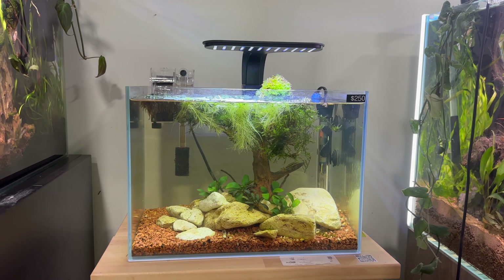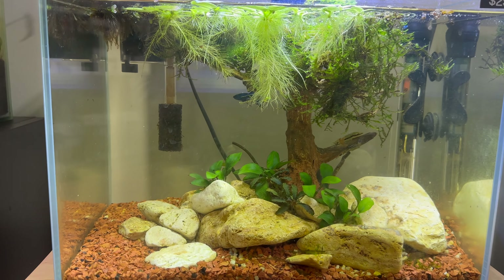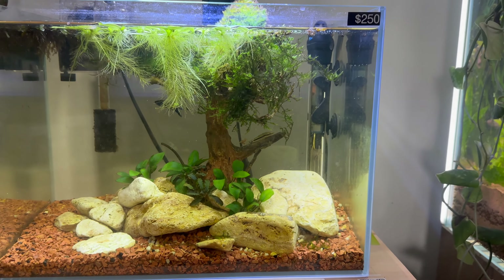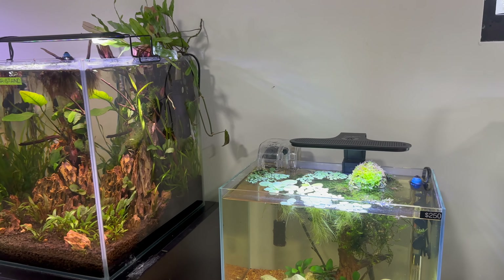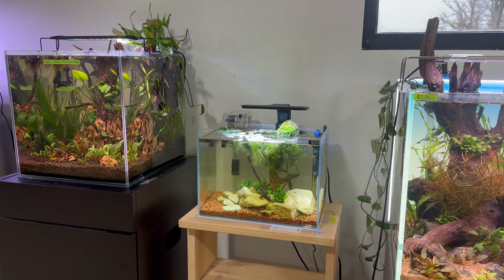Then we have this WIO 36P — about the size of an ADA Mini M — and it has a WIO bonsai, which the floating plants are kind of covering at the moment, and some nice stones. This one's also running low-tech, and it looks like they have heaters in all the aquariums too.